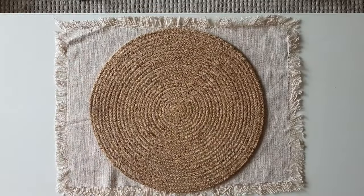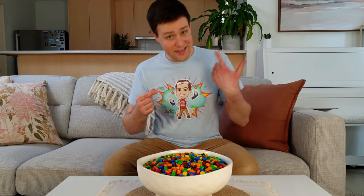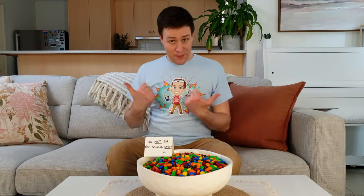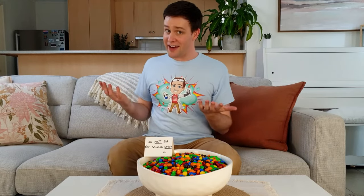Growing up, I always wanted to have a large bowl of M&Ms on the coffee table, but buying this many M&Ms made Bec a little bit suspicious. They're for science. Luckily there's some super cool science activities that we can do with these M&Ms. Are you ready? Then let's get scienced!